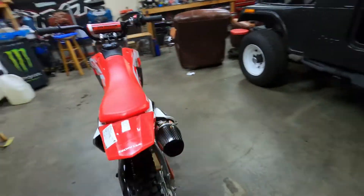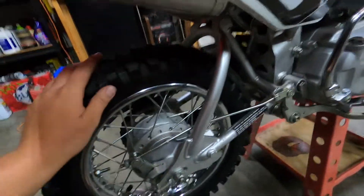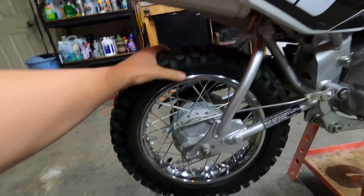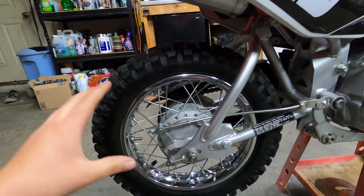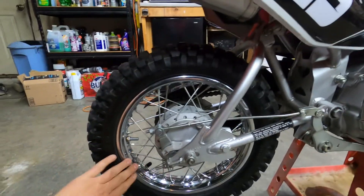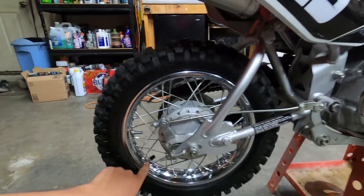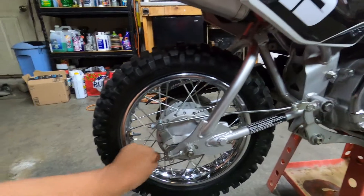We even had a dealer put one in this last time, and we finally got a rim lock installed. The reason I say it's not your fault is because these bikes from the factory should have a rim lock. The main reason you've probably been getting flat tires is that your tire gets a little low — maybe still has 10 pounds or so — and what happens is the tire spins on the rim and starts bunching up the tube inside, causing the valve stem to rip off.